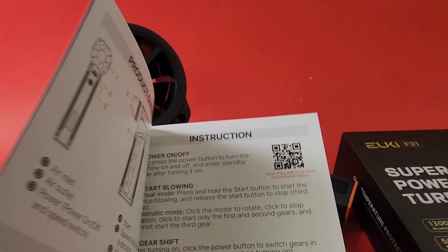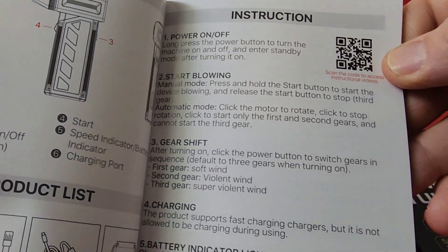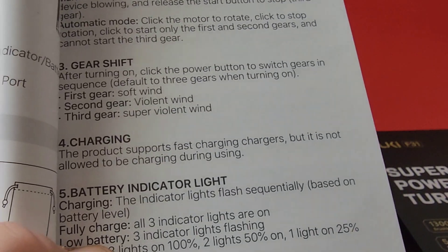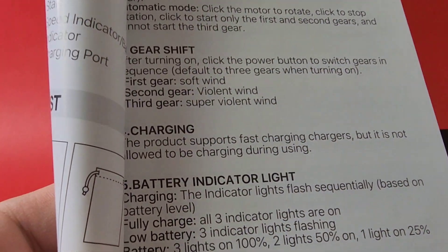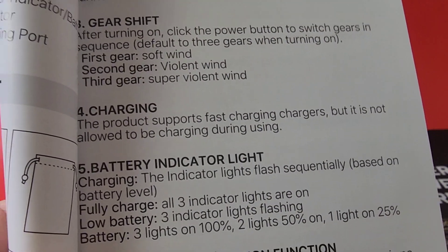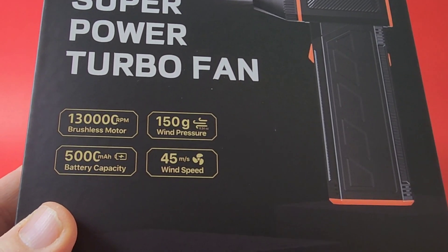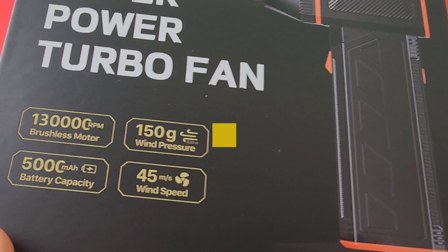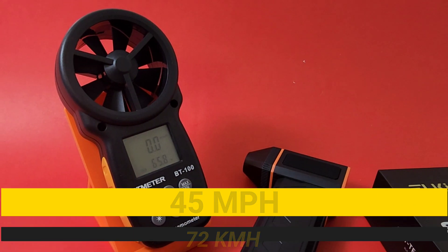Take a look at the user manual for the Yuki F31. They call it a gear shift. First gear is basically low gear — a soft wind. Second gear: violent wind. And third gear: super violent wind, hurricane, typhoon. On the box it says 45 miles per hour wind speed, which is around 65 to 70 kilometers per hour. We'll see.